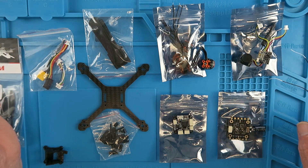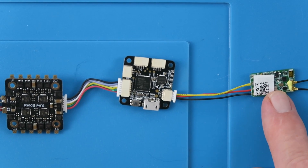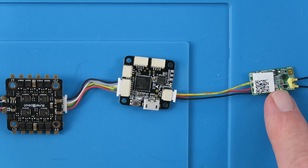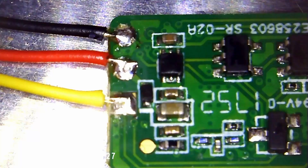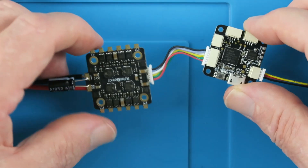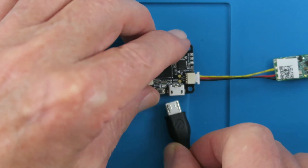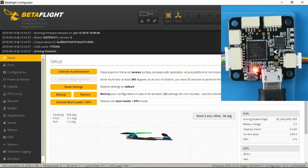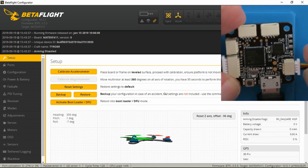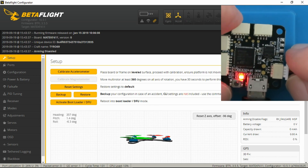Now we can move on to the build proper. Before I go further I like to do some basic tests. The XM receiver I have needed to be flashed with the EU LBT firmware as that's my location and how my transmitter is set up. I've soldered the supplied cable to the connector for the receiver. On the flight controller I've connected the necessary jumper to enable SBUS. Connected the flight controller and soldered on the XT30 connector. Now plugging in, and looking at it under Betaflight I do a few simple checks — the flight controller is indicating correctly so the orientation is correct.